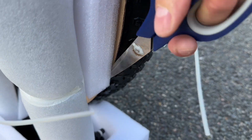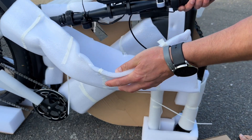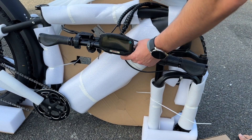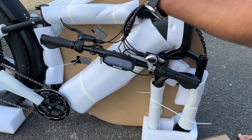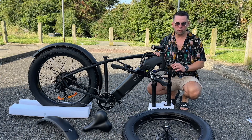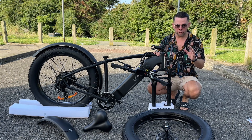Make sure when you do the unpacking you take extra care not to harm any parts of the bike. Once you're done, we're going to move on to installation. This is the King 750 — I took it out from the box and I'm going to try to install the front tire first.